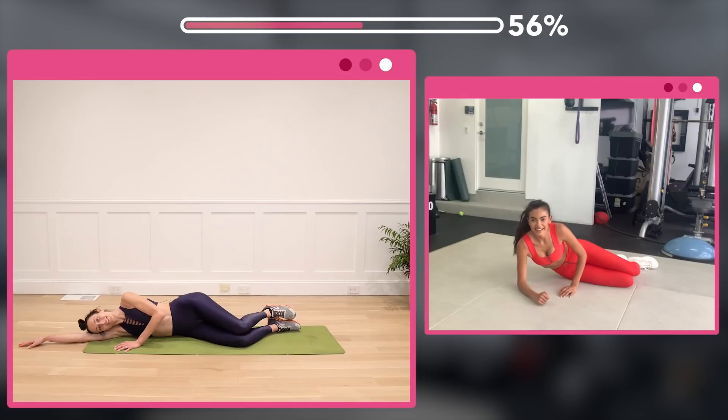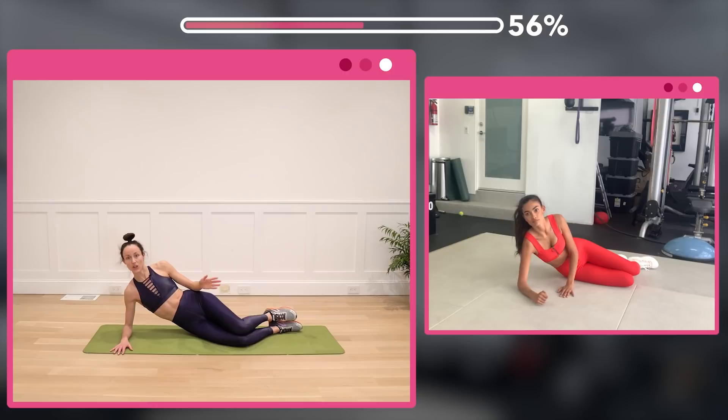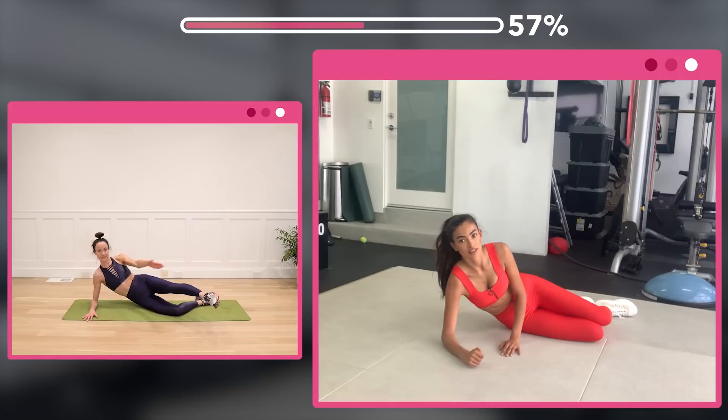Kelly, you can always lay down on your side if it's too much on your shoulder. So we're going to do two moves to the side and two moves to the front. And Kelly, if you can't get all the way to the front, you can do halfway. All right, here we go — tap and kick for 32 reps.